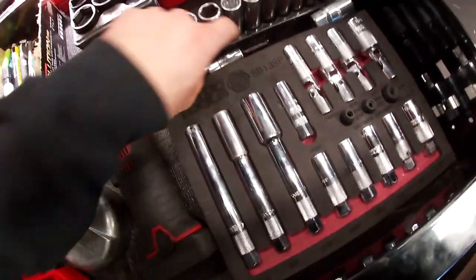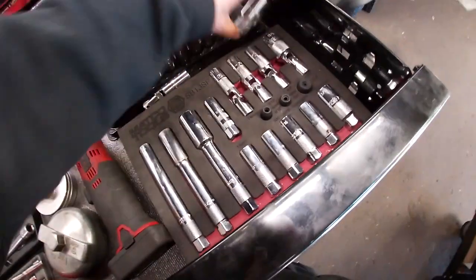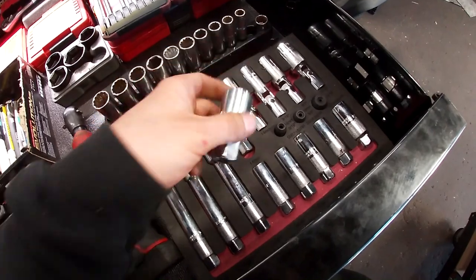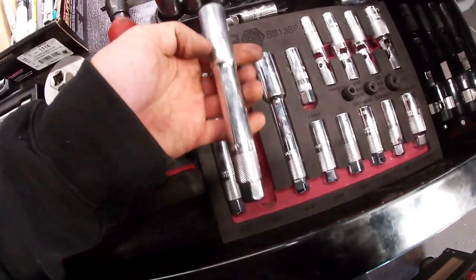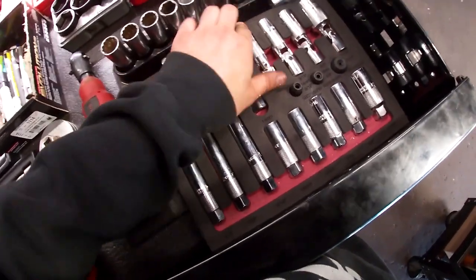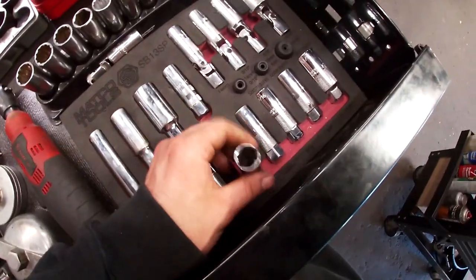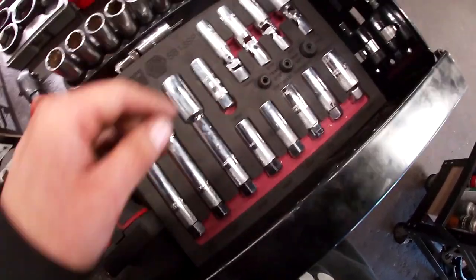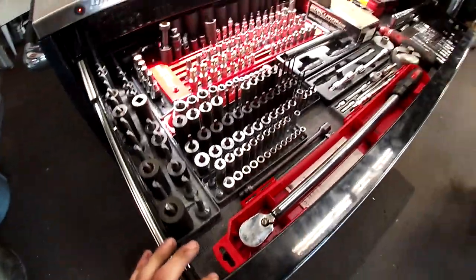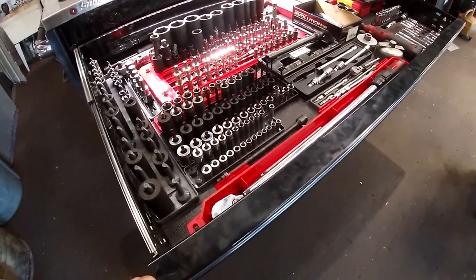Here are spark plug sockets: a Snap-on swivel 14mm, an SP 21mm or 13/16 I've never used. I use the longer ones mostly — 5/8, 9/16. Up top there are some swivels and a European 12mm spark plug socket. There's a 12-point extra-boots Macco set — the boots always come out, should have got the magnetic ones.